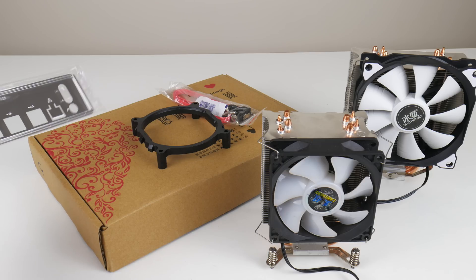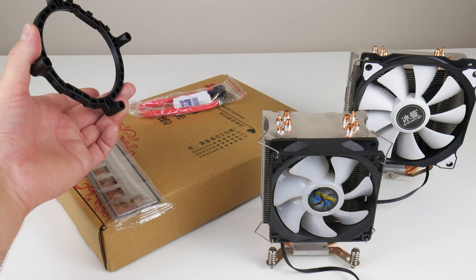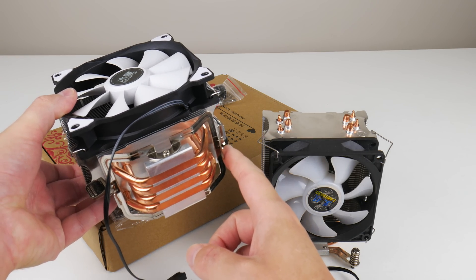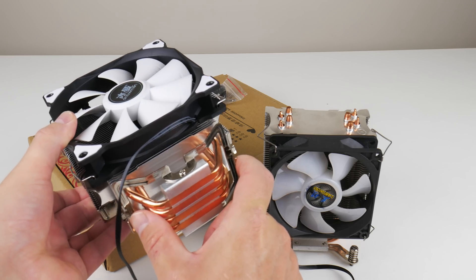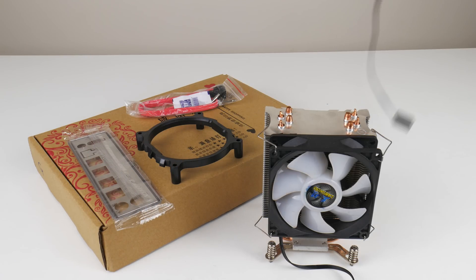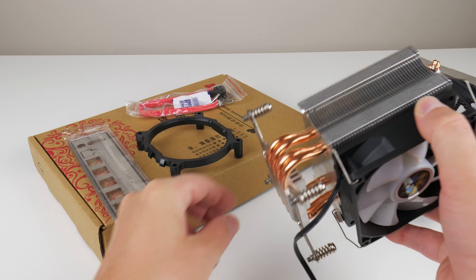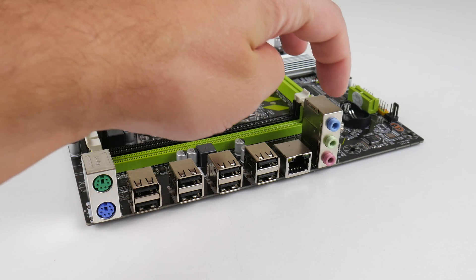In the mainboard box we get an I/O shield, a SATA cable, and a fan adapter which lets you use an AMD cooler. For example, the Snowman CPU cooler has the usual mounting brackets for AMD socket AM3 and AM4, but using this fan adapter you can connect it to your LGA 2011 platform. The other option is a dedicated LGA 2011 cooler that screws directly into the socket. At the back we have two PS/2 ports, eight USB 2.0, gigabit Ethernet, and audio.